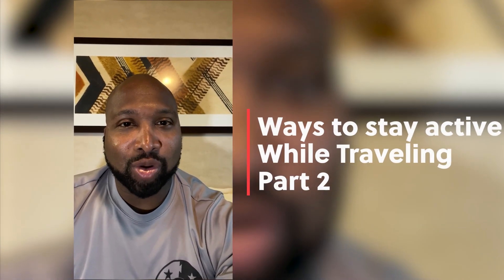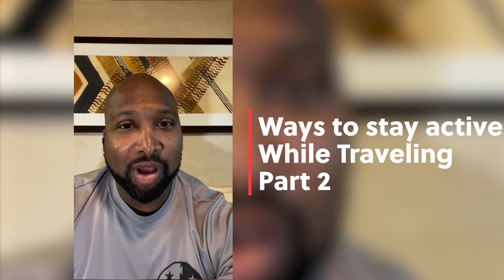Hey, it's Coach LB. I'm back with another video — we can call this one 'Things to Do While You're Traveling, Part 2.' I've been on vacation for about a week doing things like hiking and snorkeling, but you may not have those activities planned. So I'm bringing you a couple more things you can do in the comfort of your own hotel room with nothing more than a suitcase and a towel.